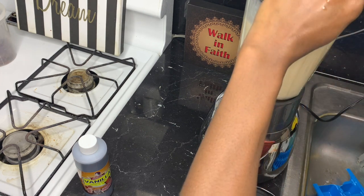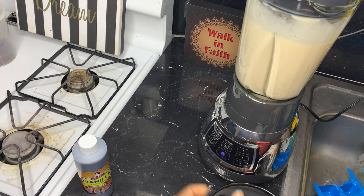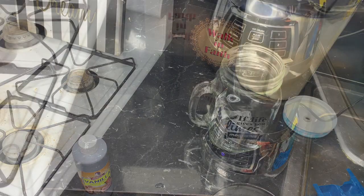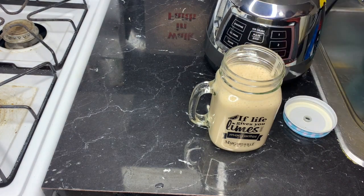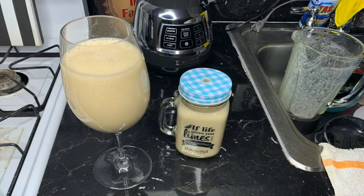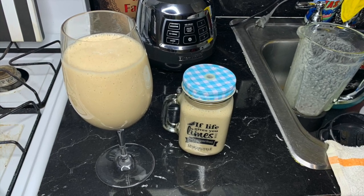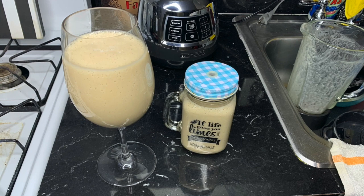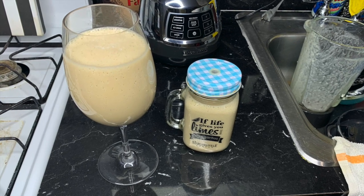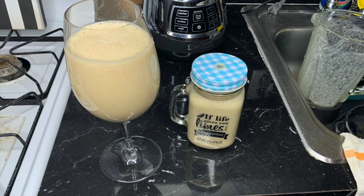Because I don't want it to be too sweet, I'm adding some ice. Alright guys, let's see how it looks — this one is for me to drink tomorrow morning before I go to work, and the other one I'm going to drink right now. It looks so delicious! Thank you for watching, I'll see you guys in my next video, bye!